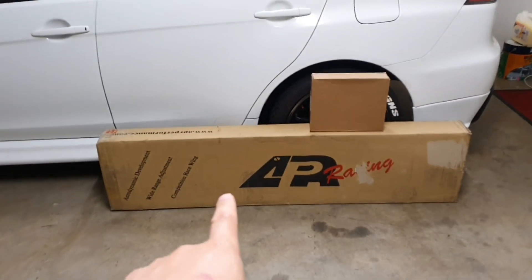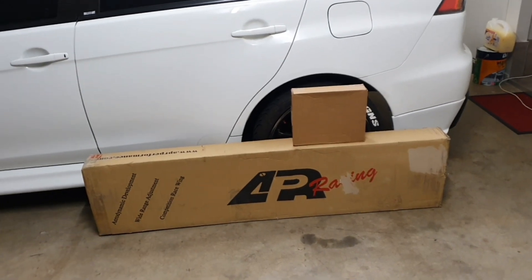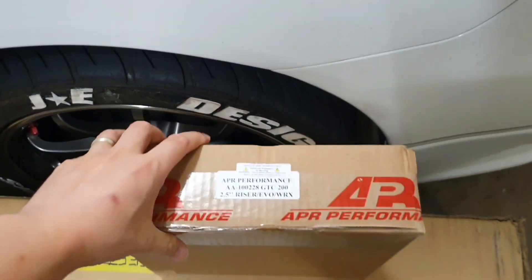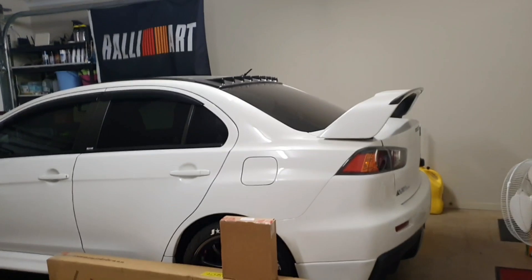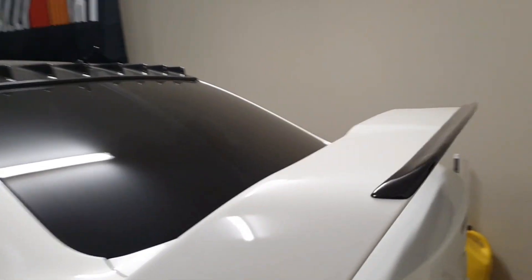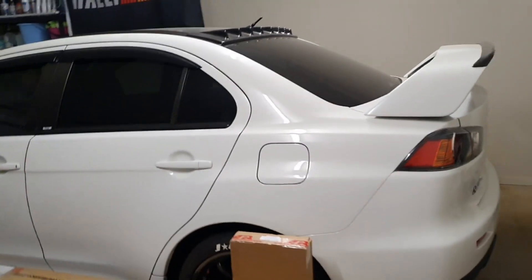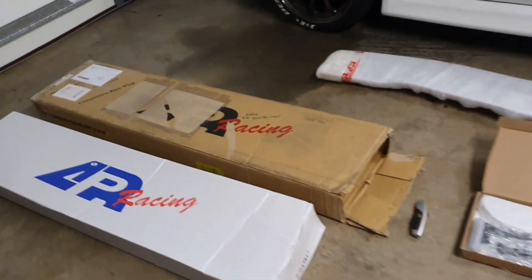Today's video is going to be an unbox of this APR GTC-200 wing, which should include all the necessary hardware — bolts, nuts, washers, etc. The GTC-200 wing unfortunately sits pretty low; it's about the same height as the OEM wing. The issue with that is you don't generate a lot of downforce when the wing is too low. I do love the look of the OEM wing — it suits the Evo 10 really well — but I'm wanting to do some motorsport work, and who doesn't love APR carbon fiber parts.